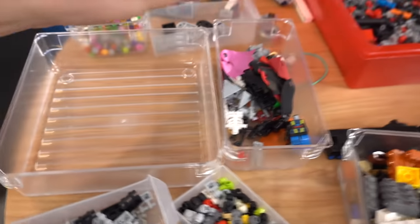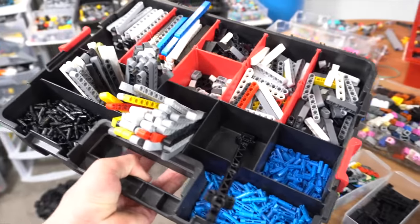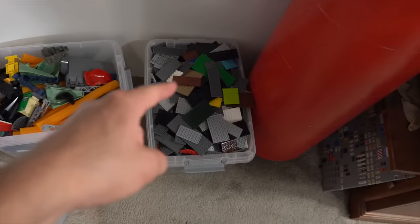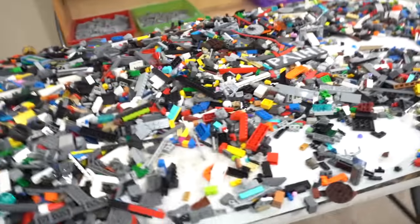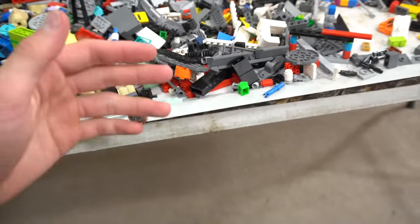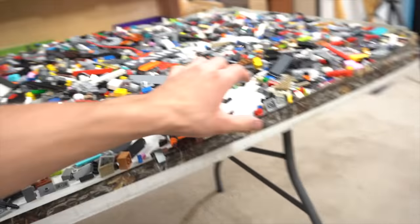Here are our minifigure pieces. I sorted a lot of technic — you can see this was completely full with technic, so I sorted a lot into the container where I keep my technic. You can also see back here all the full drawers — these are a lot fuller than they were. I also have a sorting tip: my friend Christian came up with this — just put tape on the outside of your table and pieces will stick right into it. Huge shout out to him, check out his channel, link in the description.